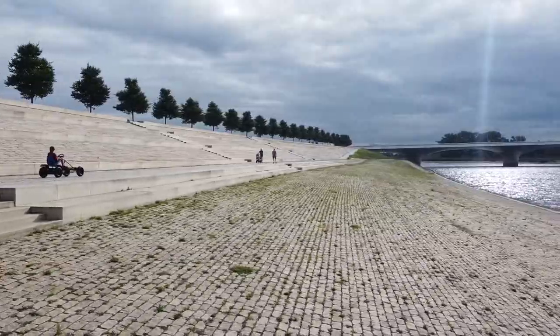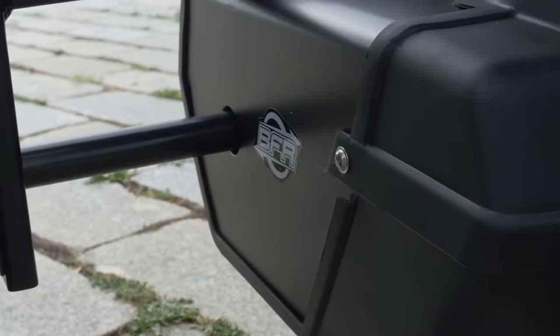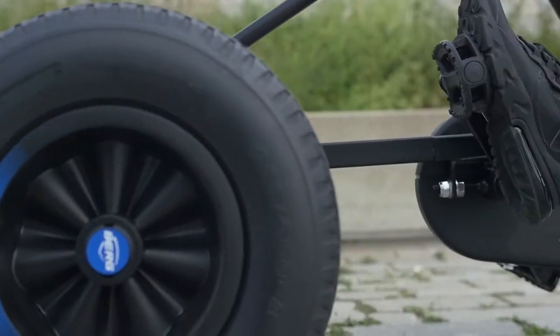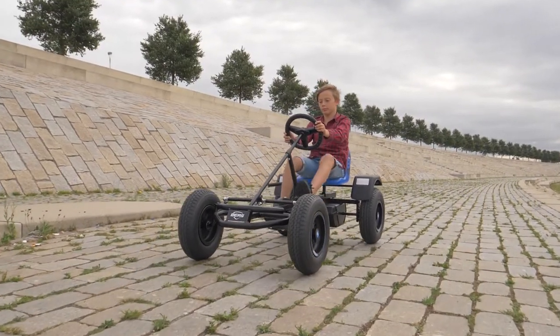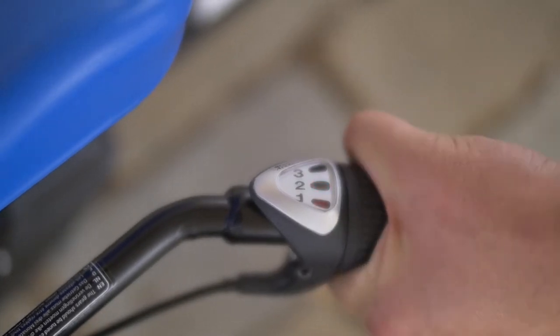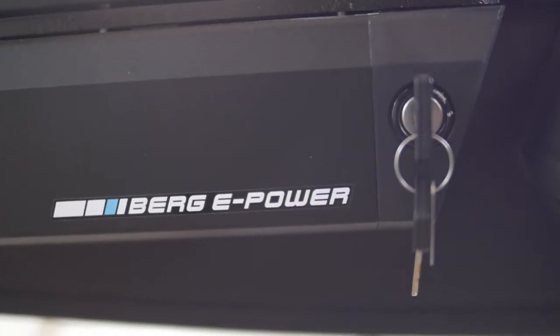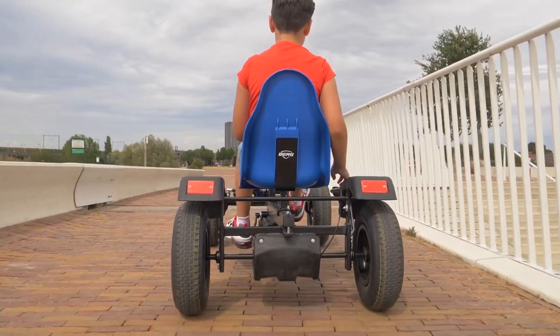You can adjust the drive of the Basic to your own wishes and requirements. The BFR system provides direct drive, allowing you to go just as fast forwards as backwards. If you want more variation in your drive, opt for BFR3 with three gears, and you get extra power with the eBFR or eBFR3 thanks to an integrated electric mid-motor with removable battery.